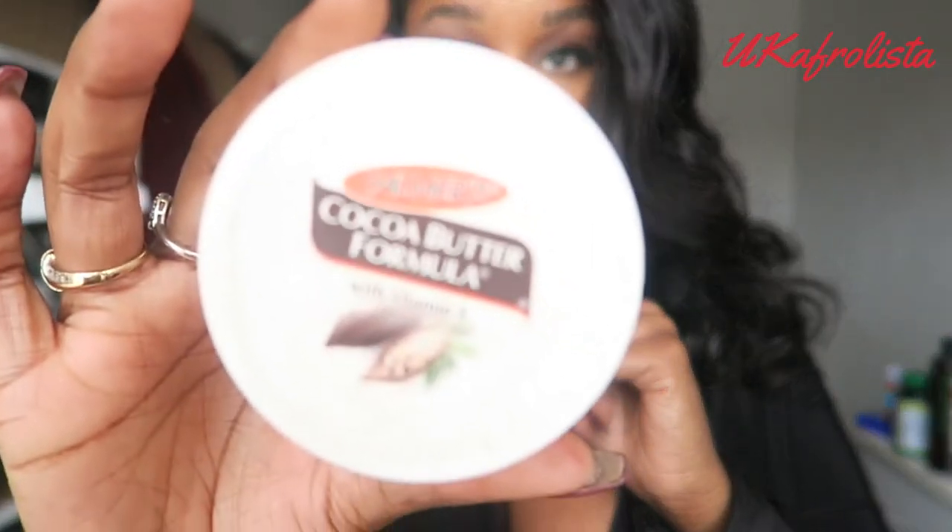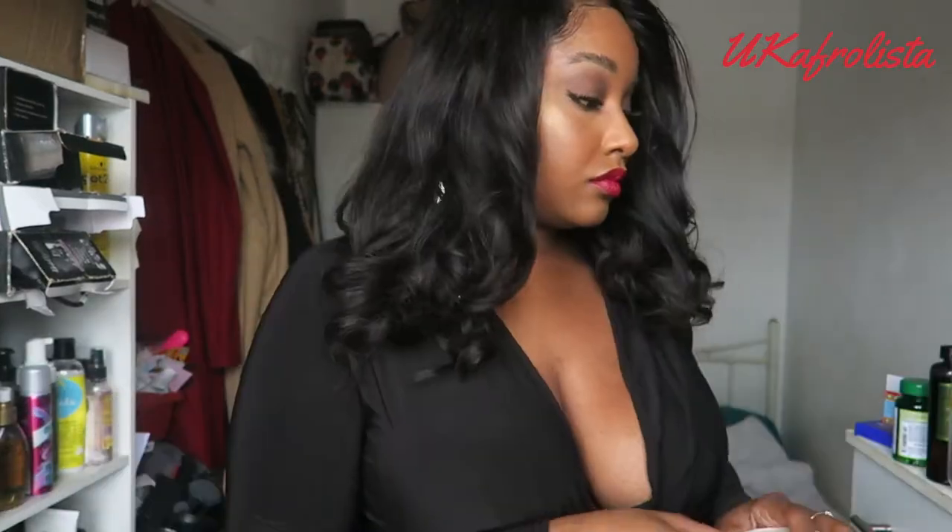For extra glow, I'm using my Palmer's Cocoa Butter to make sure my skin is on and popping — there's nothing worse than having an amazing face and hair and then having ashy, dry skin.